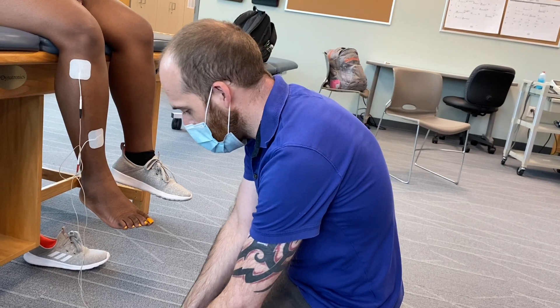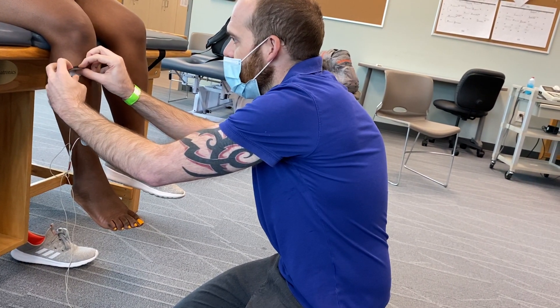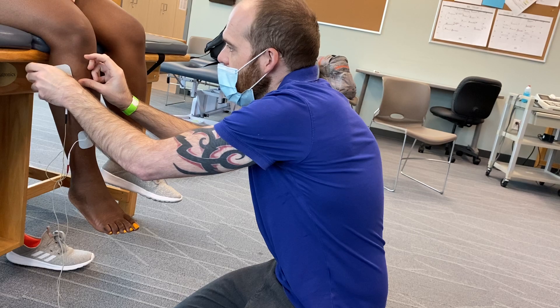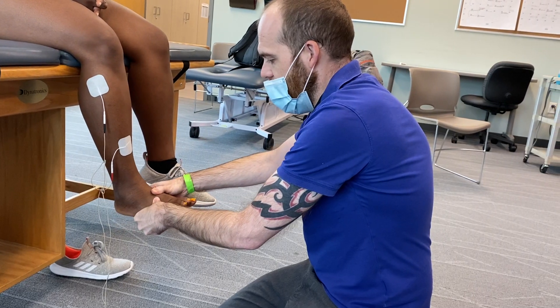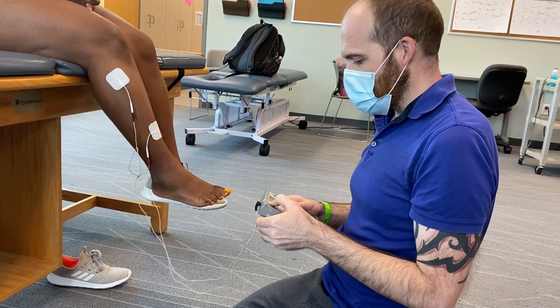I'm going to try one more thing to get it perfect. I'll take this top electrode and move it over just a little bit laterally to see if I can get pure dorsiflexion without any inversion.